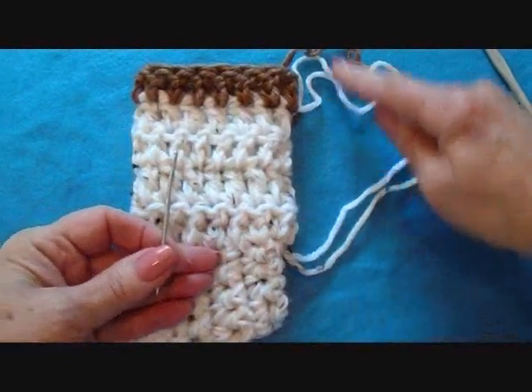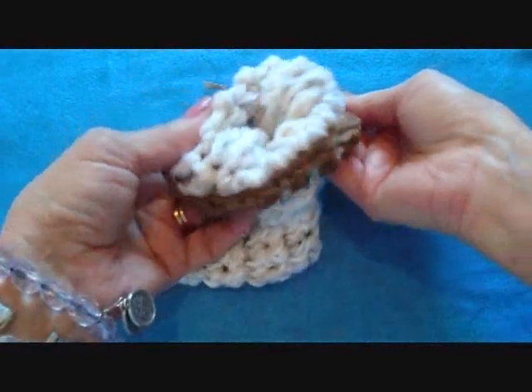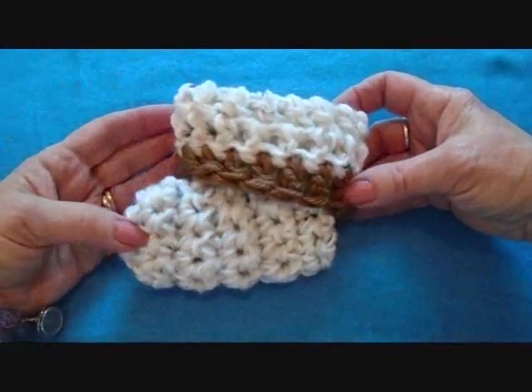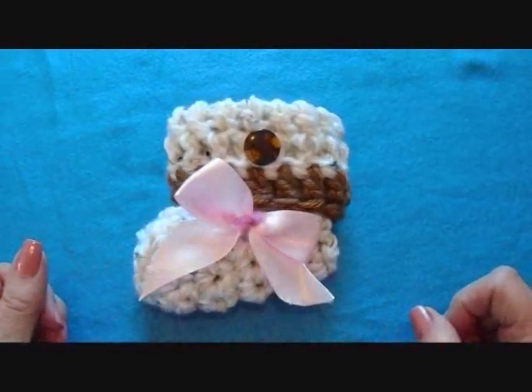With the yarn needle, weave all these yarn ends back and forth into the finished work. There's the finished bootie — you can just roll the cuff down like that. You could attach a button, or you could sew on a bow for girls.